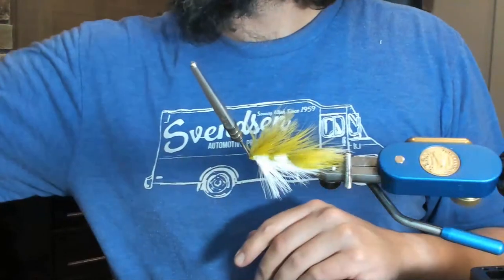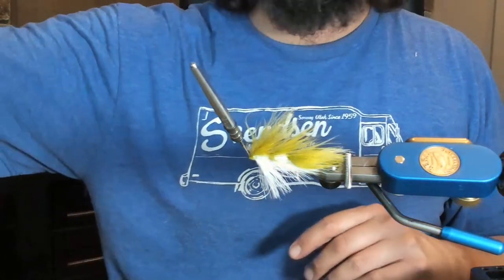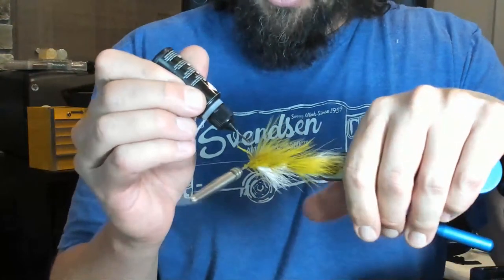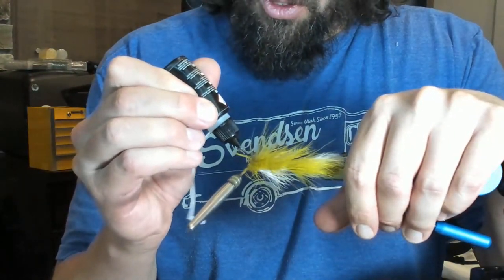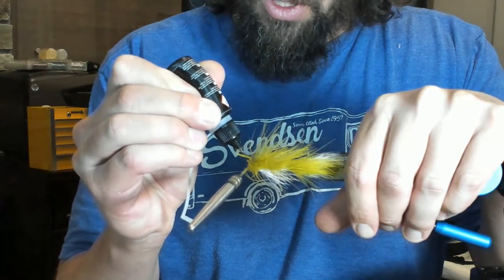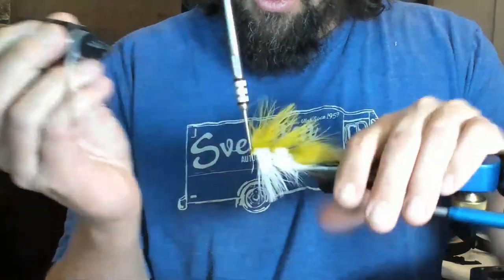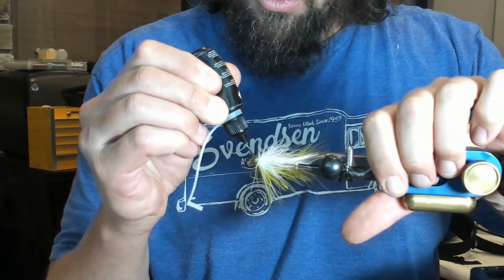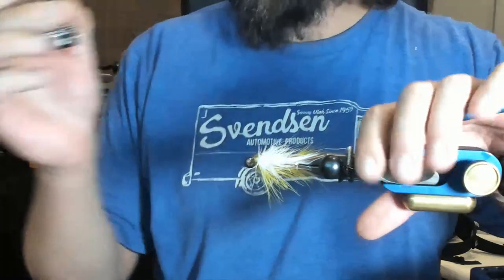I'm just going to put a little drop of this Raidy Zap thin UV resin right here on the side, and then on the other side, just to kind of hold everything in place. You don't need it — you could do a double whip finish. Just letting that soak in for a minute, then go ahead and cure that up.